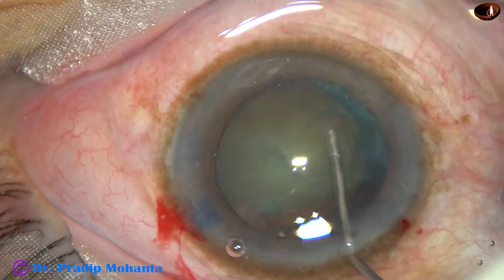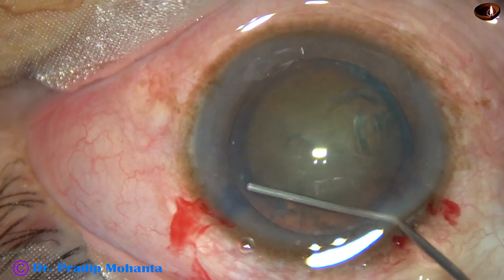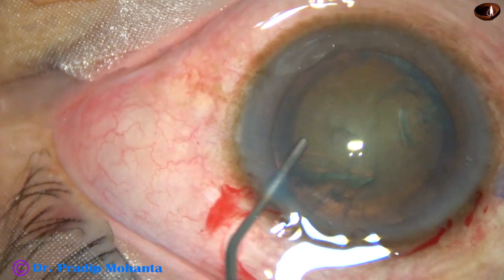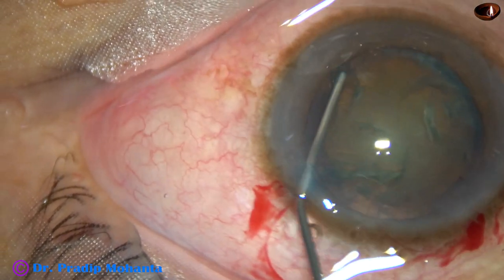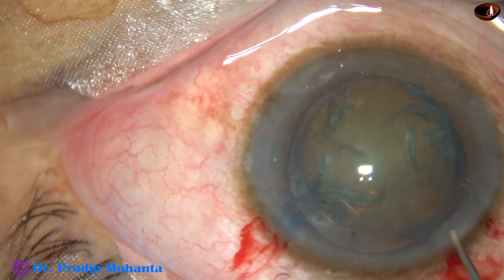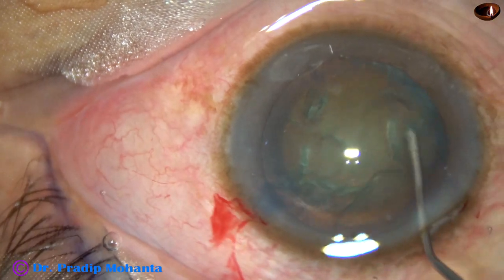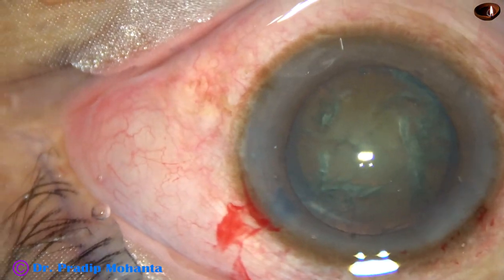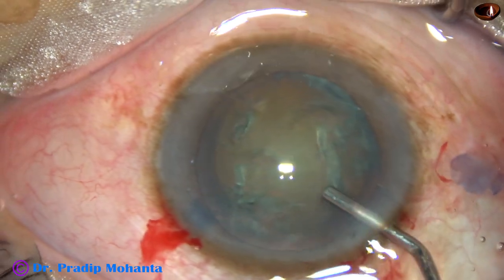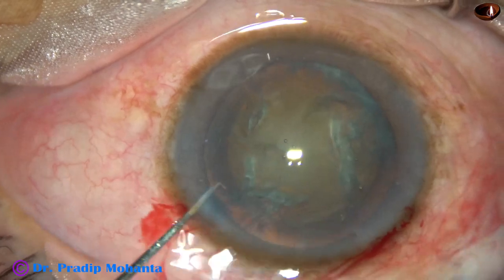Hydrodissection is done at multiple points in this case, but probably the capsulocortical adhesions are more than in normal cases. Nuclear rotation was not satisfactory even after several attempts of hydrodissection. The next plan is to rotate the nucleus after entering the anterior chamber with the visco handpiece.